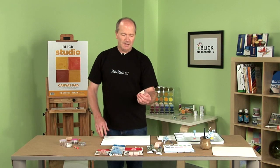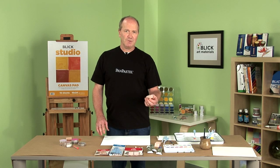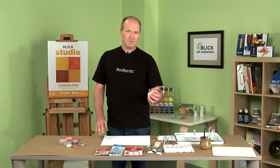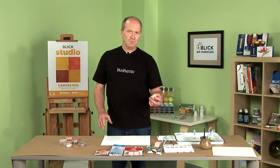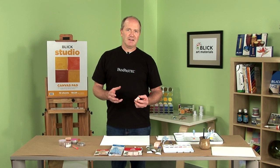Soft tools are a unique product. We've made these especially for pan pastels, but we found that they work great with water-based mediums. One of the advantages of these soft tools is that they're made out of a very dense, small pore foam, and what that does is it lets you pick up the material on the surface and not soak up so fast into the sponge.